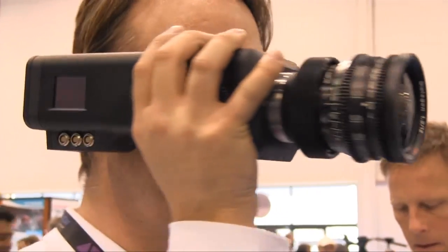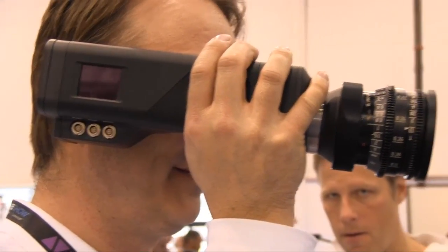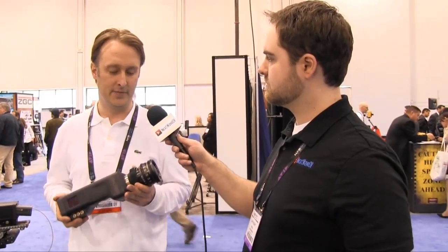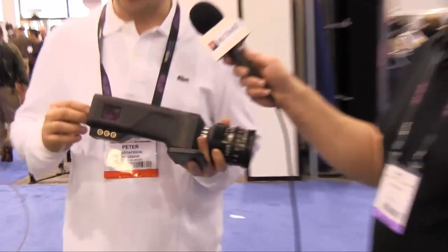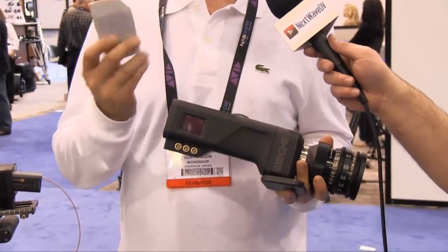This is our new camera called the Acam D2. It shoots uncompressed RAW in full HD. It records in a format called CinemaDNG, which is an open standard by Adobe. And it has a CCD with a global shutter.